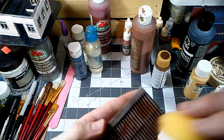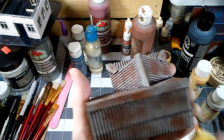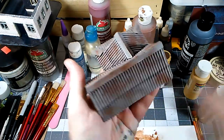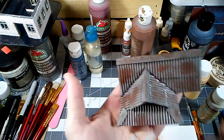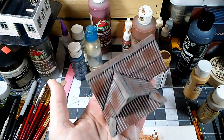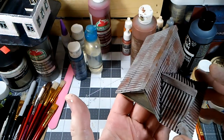This sort of acts almost as a highlight as well. Just kind of do that to taste — it doesn't take much to build up a pretty convincing rusty metal look, and that'll make your roof look pretty gnarly.